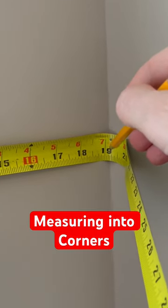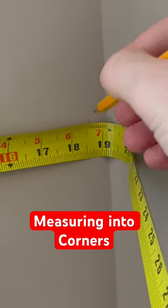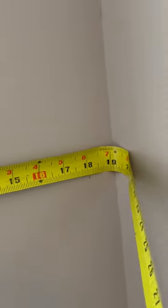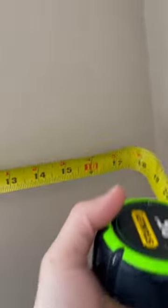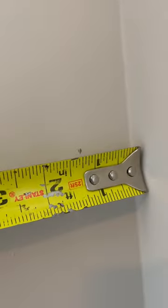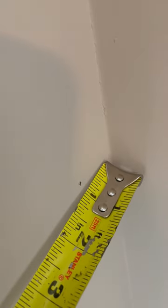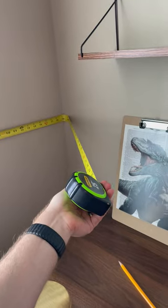Quick tip when measuring into angles: you can usually eyeball it and get a close enough measurement. I'm marking it at 18 — that's the closest whole number — and then you come at it from the other angle and measure the extra fill amount, which is 1 and 3/16 inches, giving you 19 and 3/16.